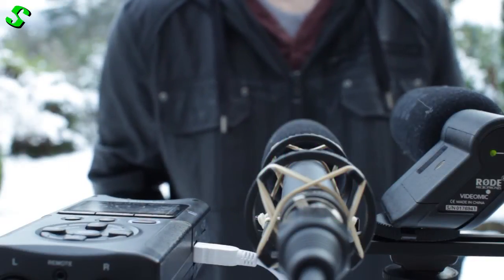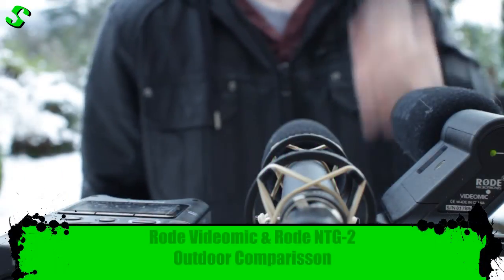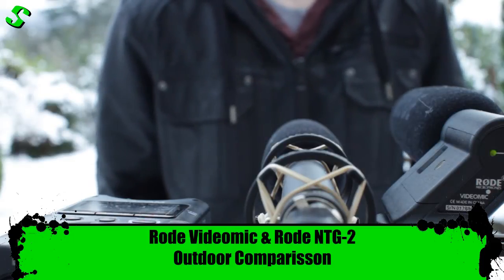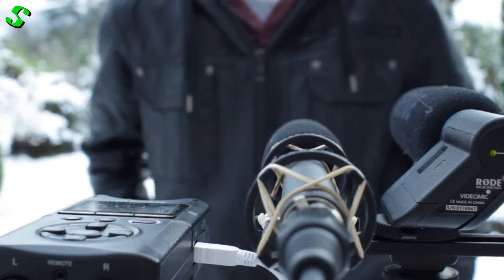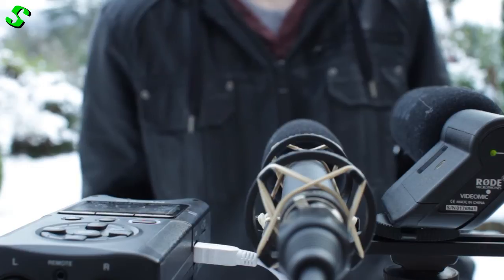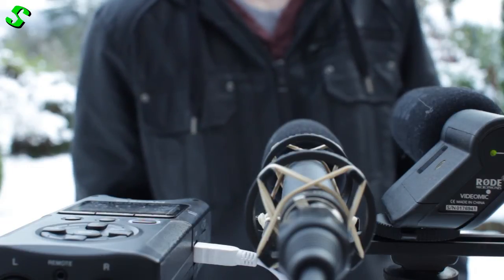Hey guys, welcome to the next part of this video demonstration. I'm out in the wilderness this time and we are going to do a distance test of the Rode VideoMic and the Rode NTG2.